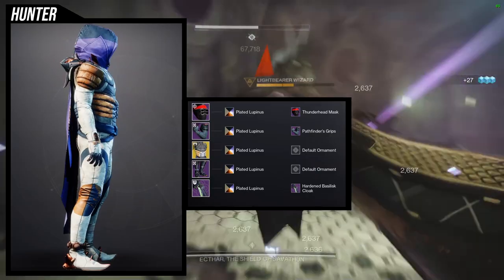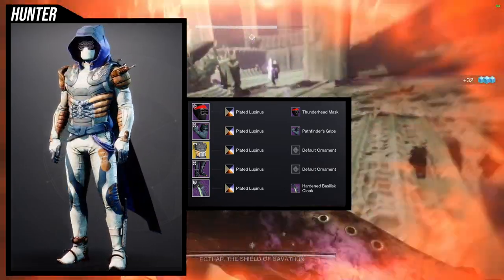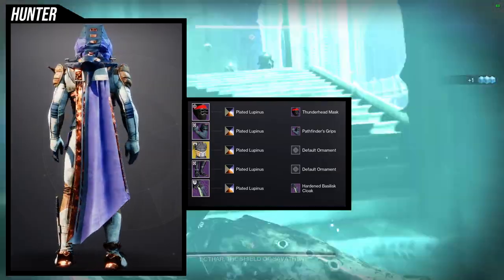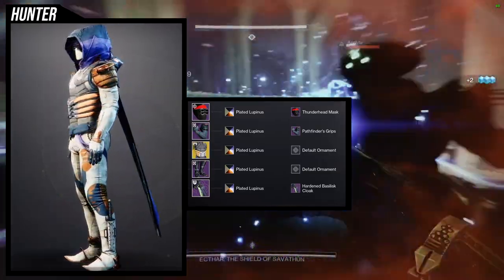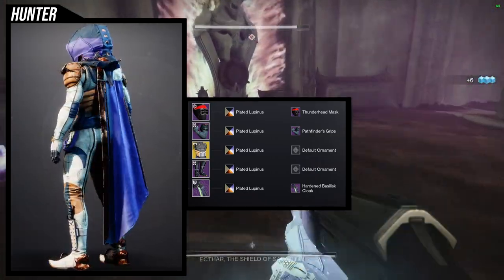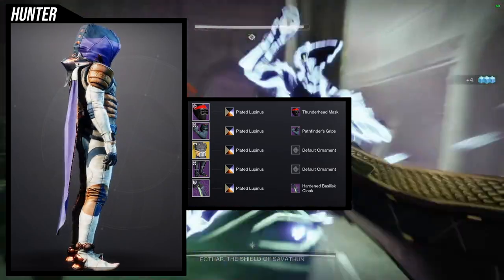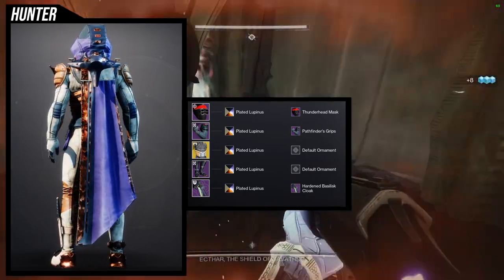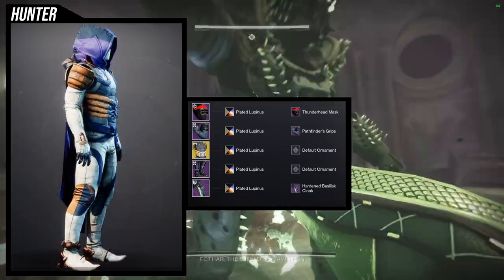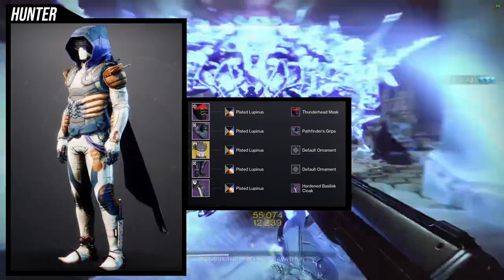I'd switch the Hardened Basilisk cloak for something that still hides the Thunderhead forehead bandana but matches the rest of the set better. The color issue is that everything else is off-white, orange, and navy, but the cloak goes purple and navy — it clashes. For the shader, Plated Lupinous works because the orange on the armor matches the orange on the Raiju's Harness ribs really well.